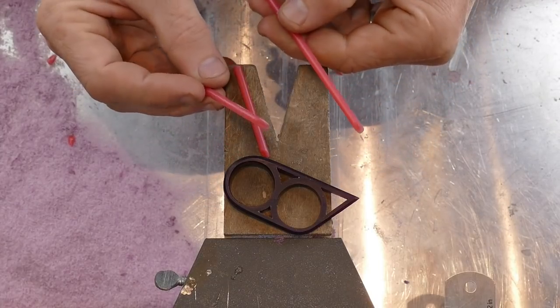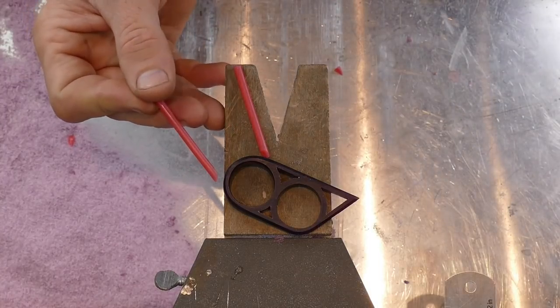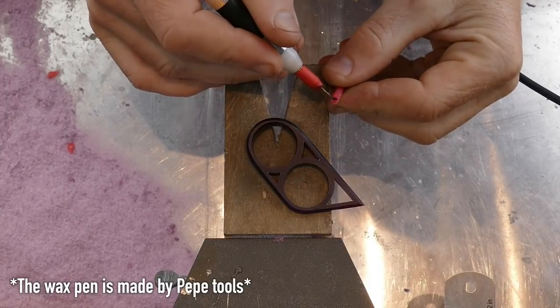We have our sprue wax with all the angles more or less cut the way we want them. All I have to do now is glue them on with a wax pen.